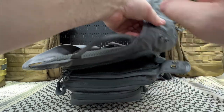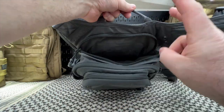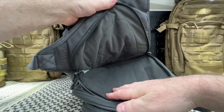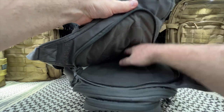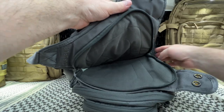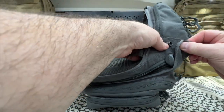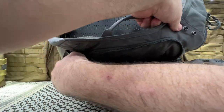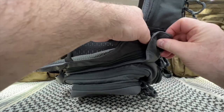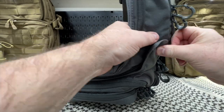A couple of snaps — undo these snaps. This would be not the main compartment, but the back of the bag. Opens up wide. You can put hook-and-loop accessories in here, handguns, some magazines if you so wish. Really opens up wide. You have a couple of snaps here to kind of keep people from getting in there — it's not perfect, but it helps. Let's snap this back up.